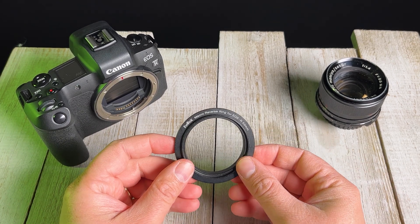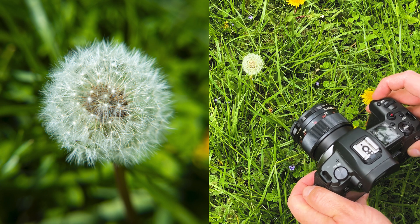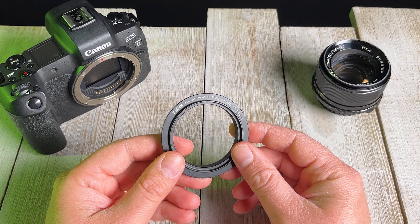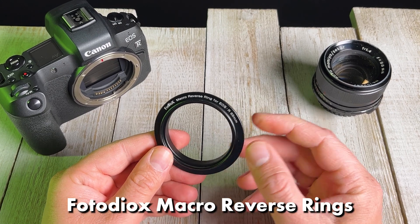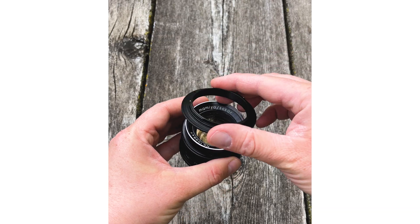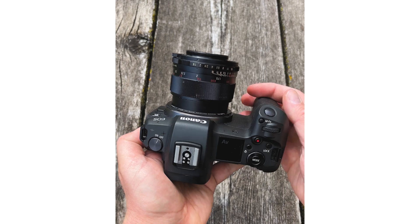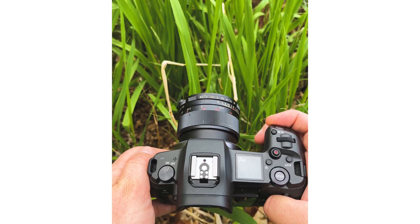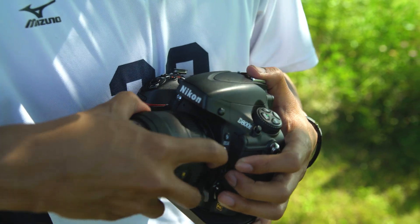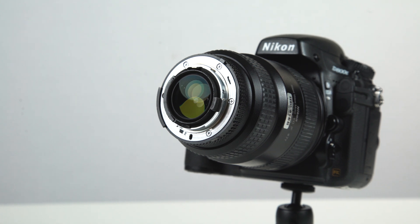Today we're going to take a look at using macro reverse rings to turn any adapted lens into a macro lens. Sean here with photodeox.com and today we're taking a look at our macro reverse rings. These are rings that are designed to mount an adapted lens backwards, reverse mounted on your camera, and by doing this you can turn almost any lens into a macro lens. We carry macro reverse rings for pretty much every mirrorless and a lot of DSLR camera mount systems, and they're pretty easy to use.